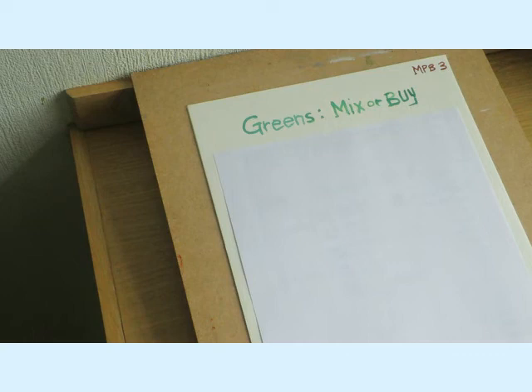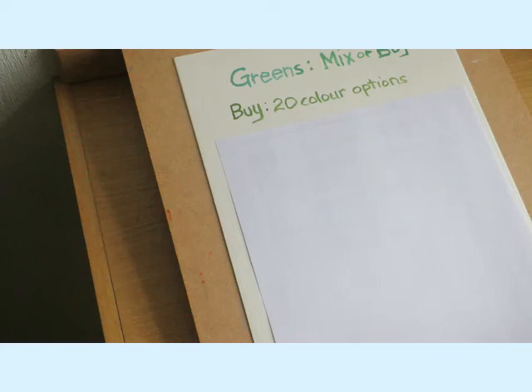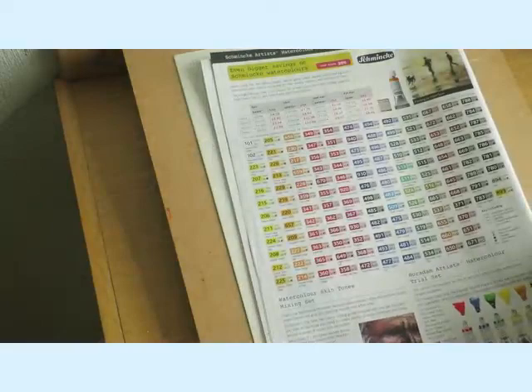You'll need greens for grass, trees, hills, and more. I just want to let you see my palette - I don't actually have a green on it. So if you wanted to buy greens, well, there are so many options.